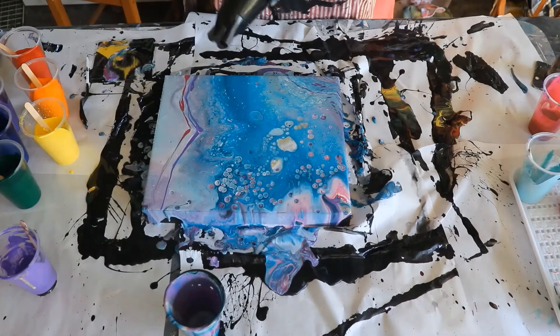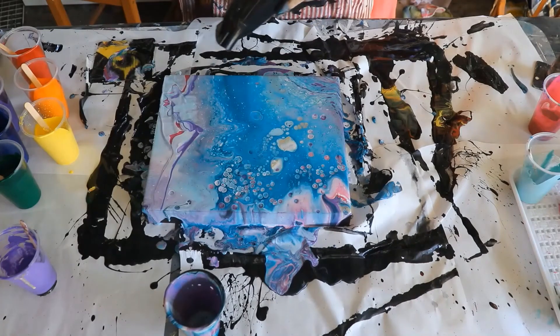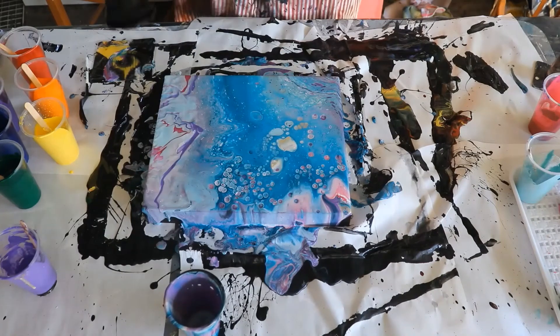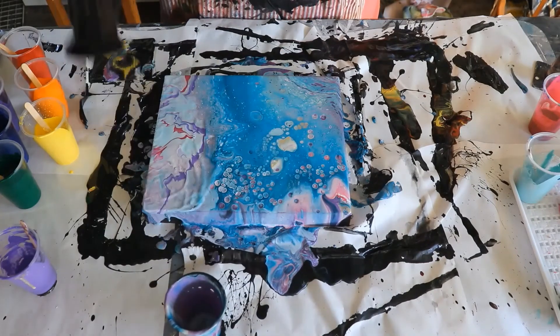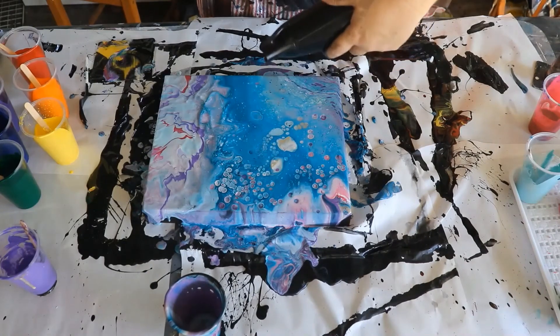I then follow that silly decision with an even worse one by deciding to try and blow the paint to incorporate it in with the other paints. It's a disaster, it looked terrible. So I decided at that point there's plenty of paint and I can just pull that side off.